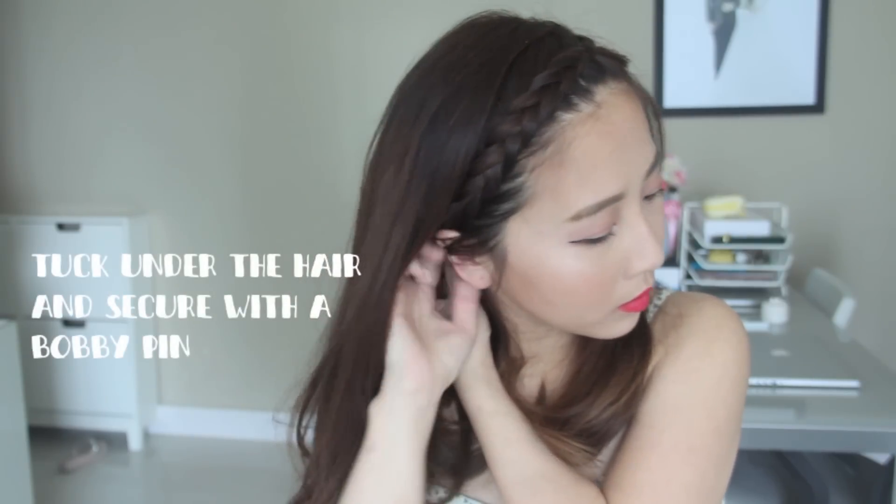Taking the braid, I'm going to release the section of hair at the back, tuck it underneath, and secure it with a bobby pin. And now we have something that looks like this — pretty cute, huh?